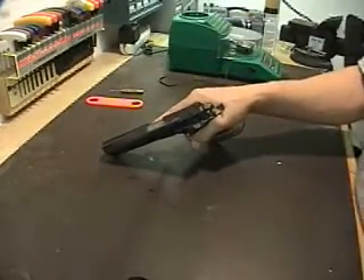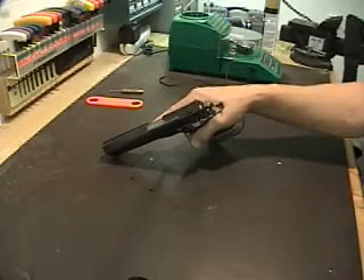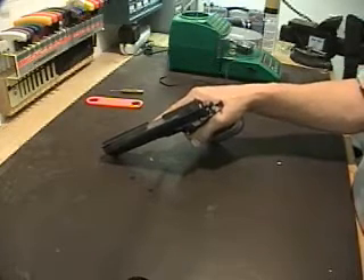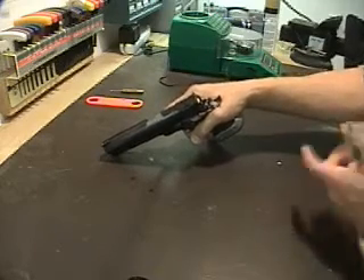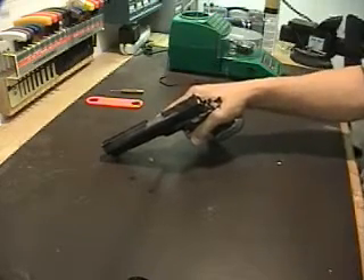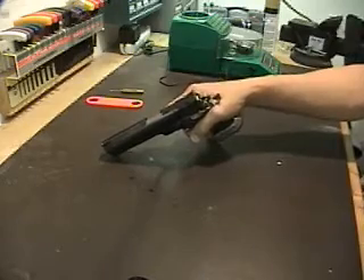My advice: once you get your gun sprung the way you like it and your loads dialed in, I wouldn't change anything unless you just like experimenting. I personally don't have that much time, so once I've got something that works and feels right, I stick with it.